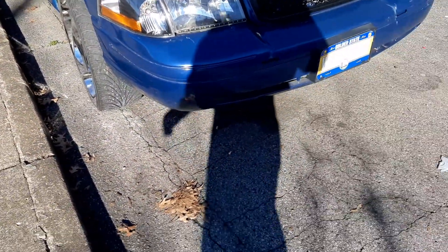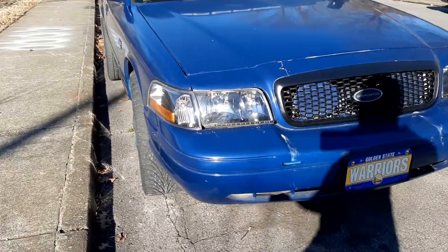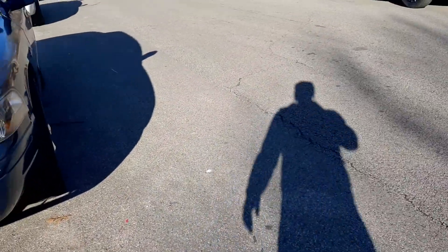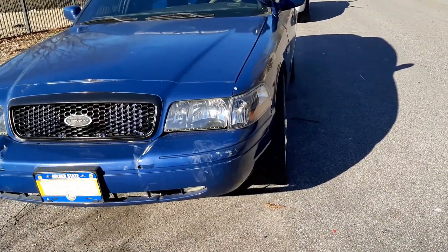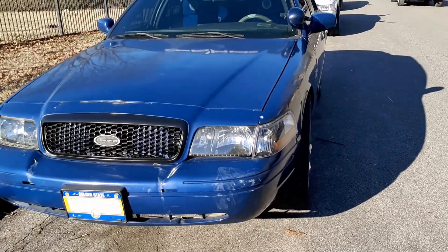Yeah, this bumper is still banged up, but I'm gonna have to get the suspension looked at again. For some reason this wheel is going straight one way and this other wheel is going another way, so I'm gonna have to figure out what needs to be done to straighten out the steering.